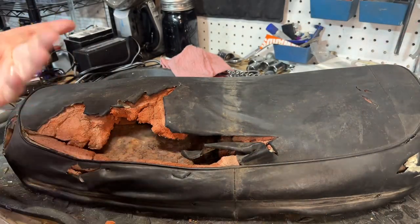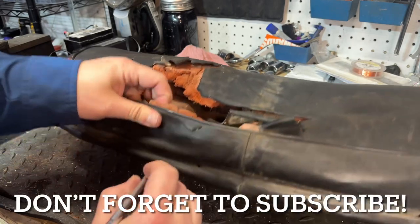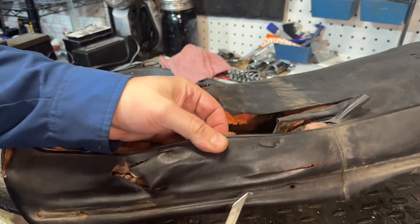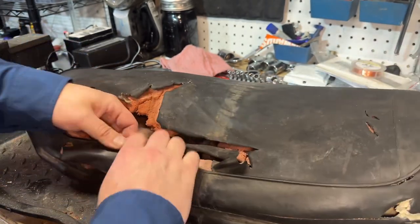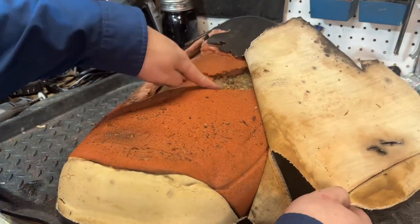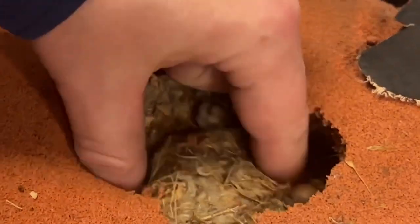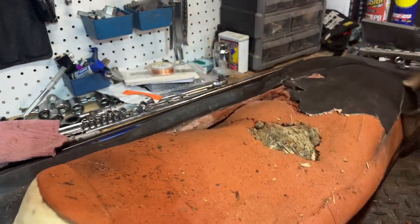First things first, we've got to get this thing down to the pan. I'm going to grab my razor blade and just start cutting this off. There ain't no salvaging anything here at all. Oh my God, inside here we can see remnants of the mice. This thing had mice living in it — look at this mouse nest. This thing definitely had critters inside of it.